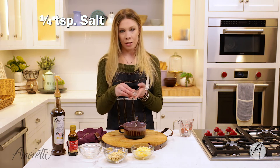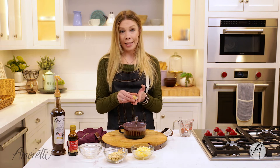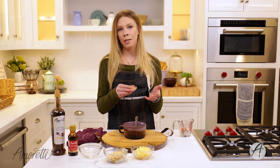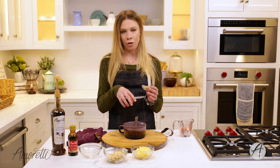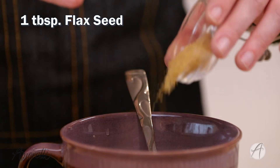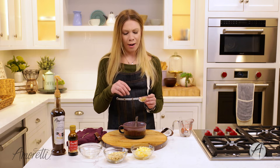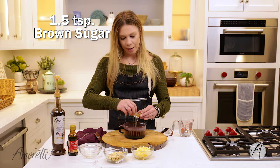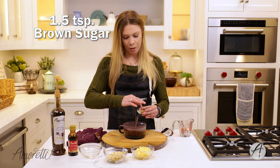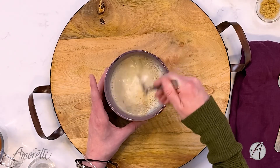Let's mix together the rest of our ingredients. I have some salt, and a little bit of ground flax seed — just one tablespoon. You can use it, omit it if you don't want it, or substitute chia seeds or any other additives you want for extra nutrients. It's fun to play around with the recipe. I also have about one and a half teaspoons of brown sugar; I'll put about half in now and sprinkle the rest on top later for extra sweetness. I'll mix that up before we add our oats and apples.